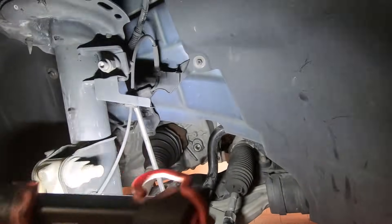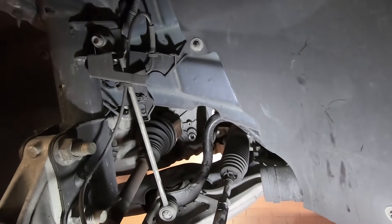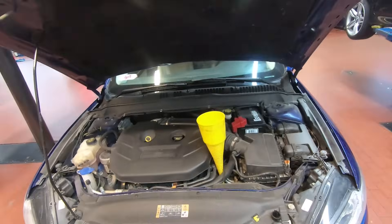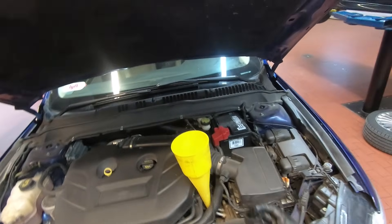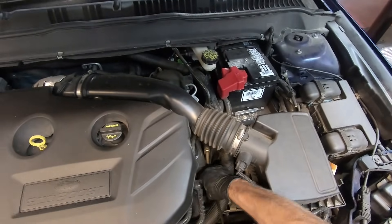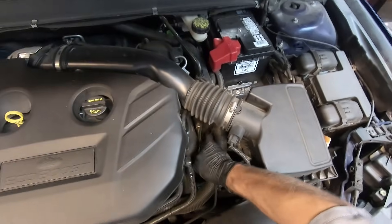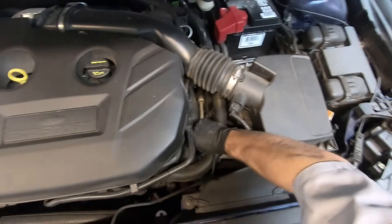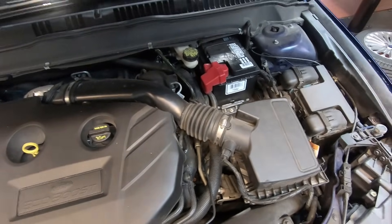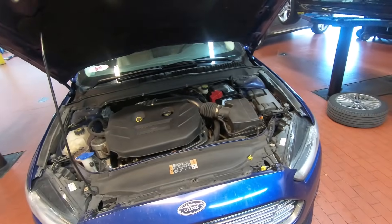That completes the fluid level check. Now go ahead and reinstall the transmission fill cap — remove the funnel and reinstall the fill plug; it just slides into the rubber hose on the top side of the transmission, though sometimes it's a little bit of a pain. Be careful — some of these components might have gotten hot as you were running the vehicle. Now go ahead and raise the vehicle again and reinstall the wheel and then the underbody skid plate.